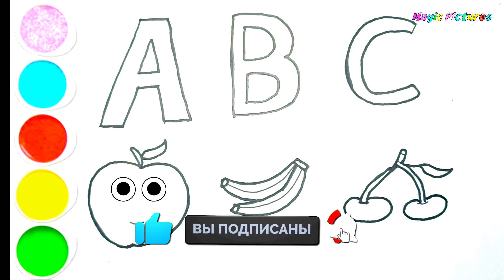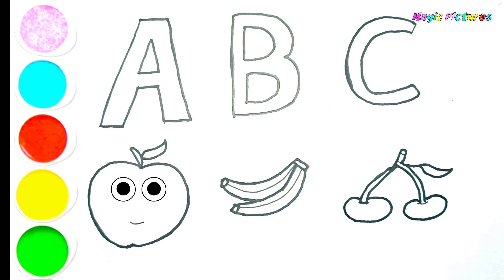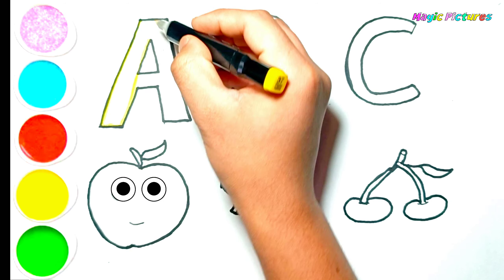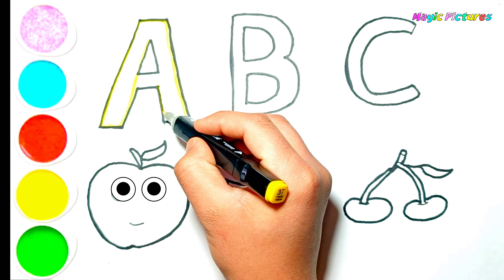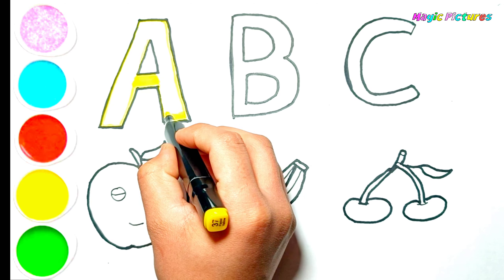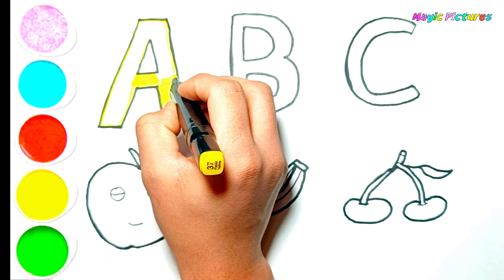B, C, R, S, T, U, V, W, X, Y, and Z. Now I know my ABCs. Next time won't you sing with me. Now I know my ABCs. Next time won't you sing with me.